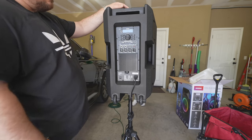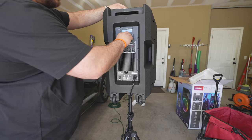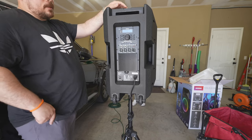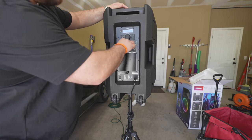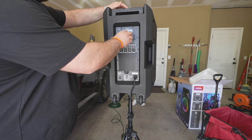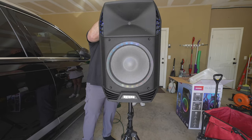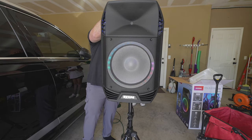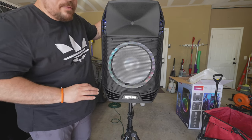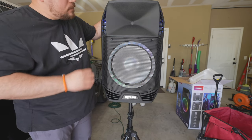This is volume level 10. We're going back to zero so you guys can hear it properly. At this volume level you can definitely put it in any room, watch movies, or just listen to music. Epic.